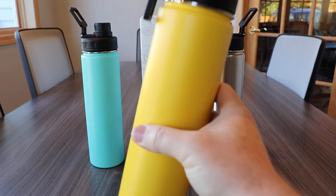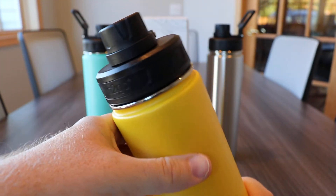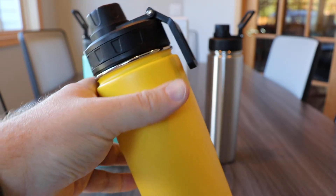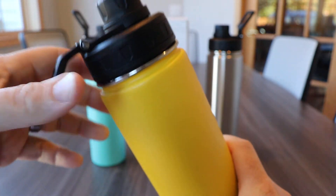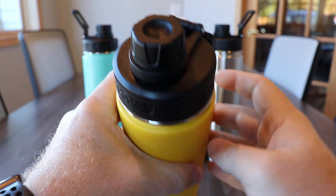The Quest is a double wall 18-8 stainless steel thermal bottle with copper vacuum insulation. What that means is the inside wall of the stainless steel vacuum chamber is actually coated in copper to give it that extra thermal boost by blocking radiant heat both inward and outward. This system works to keep your hot stuff hot for 12 hours and your cold stuff cold for a full 24 hours.